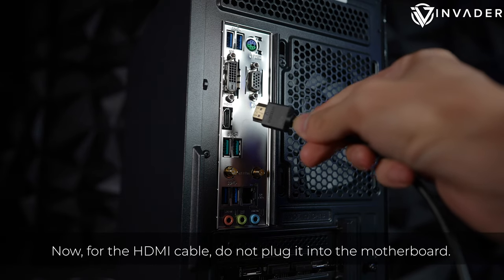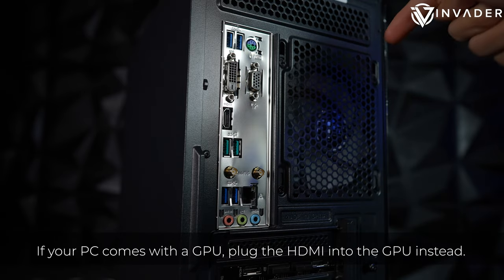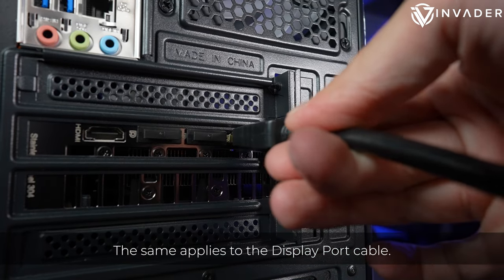Now, for the HDMI cable, do not plug it into the motherboard. If your PC comes with a GPU, plug the HDMI into the GPU instead. The same applies to the DisplayPort cable.